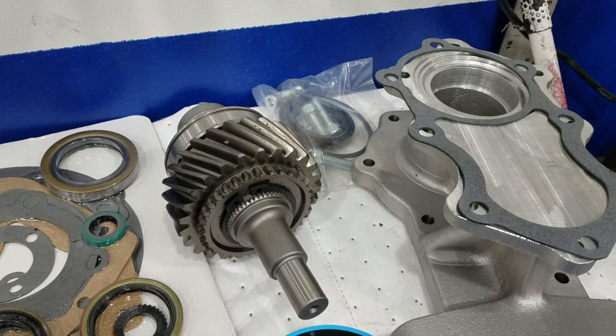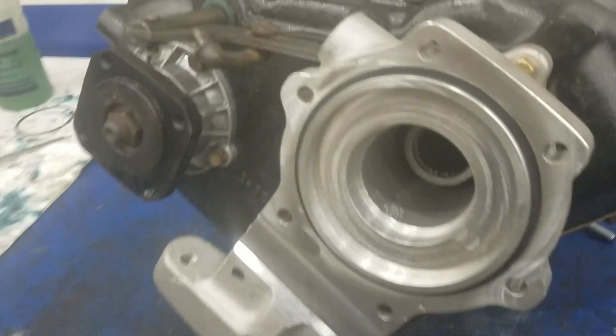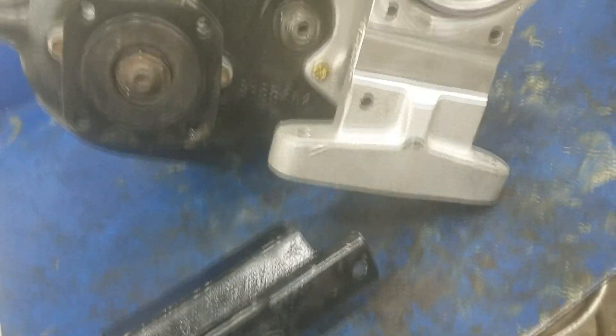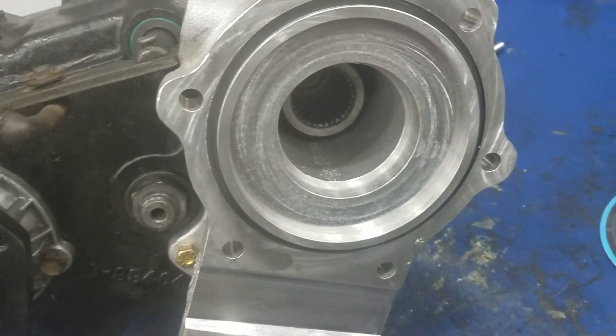Transfer case is all back together, adapter is on — that works sweet. For some reason the mount for that truck requires redrilling a couple of holes. I don't know why, but that's alright, we'll drill it out. There it is, looking good — the adapter is sweet.